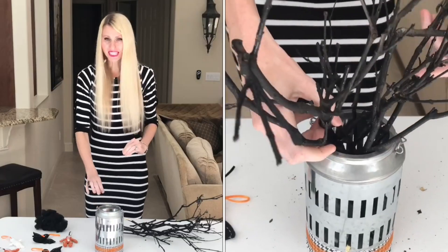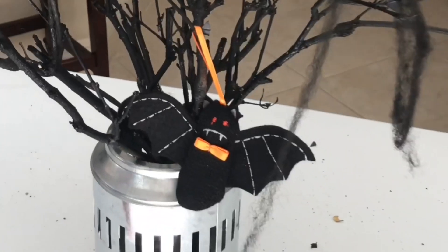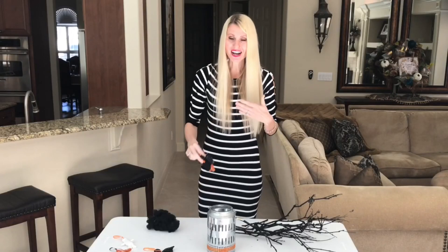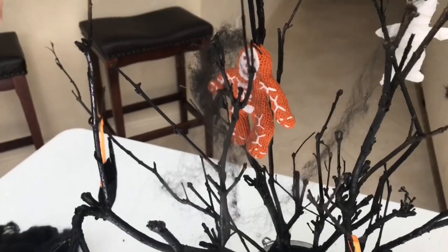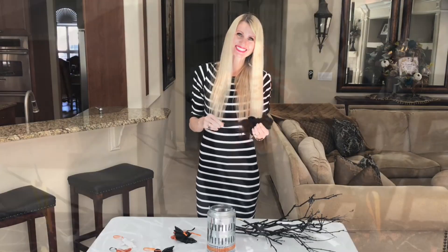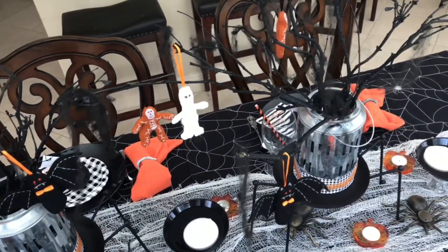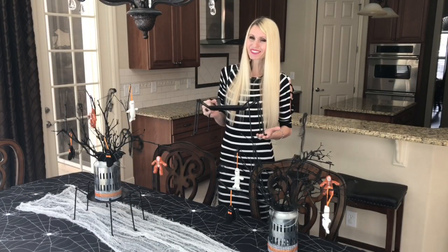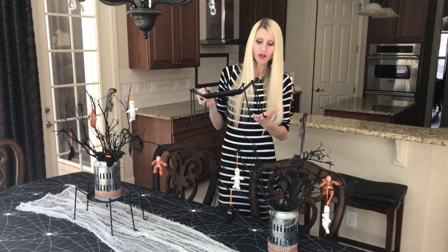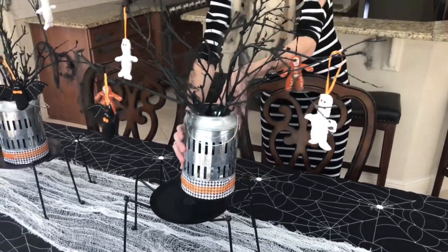I spread the sticks evenly in the lantern, then hang cute ornaments on the branch ends — bats, skeletons, and a little mummy from HomeGoods — along with wispy cotton spiderwebs for an eerie touch. I got a spider-shaped candle holder at Burlington to serve as the perfect base for the lantern, contributing to the spider theme while adding extra height and drama.